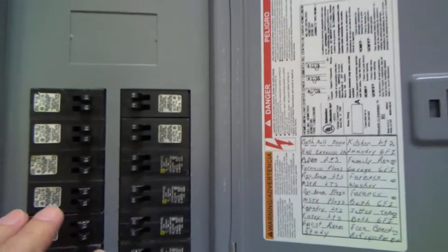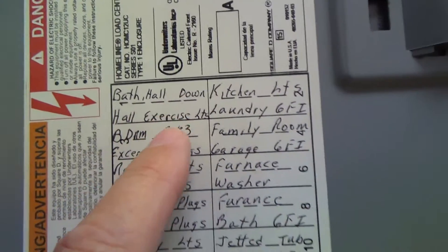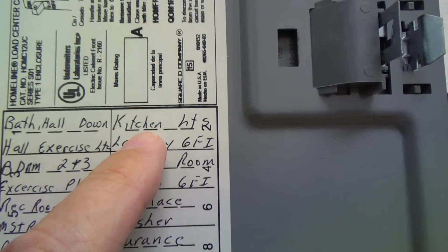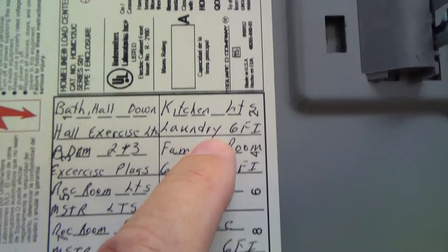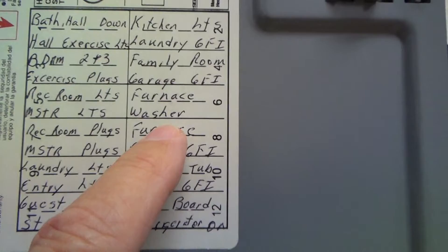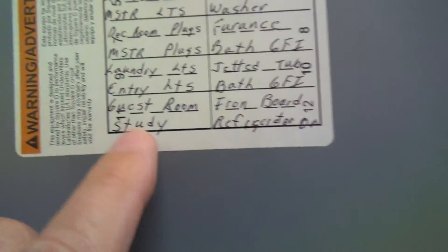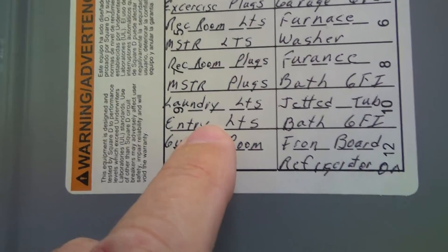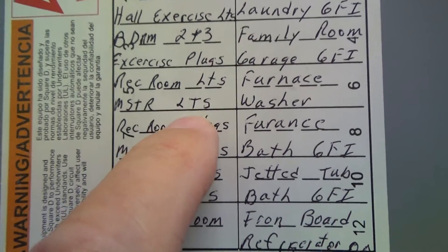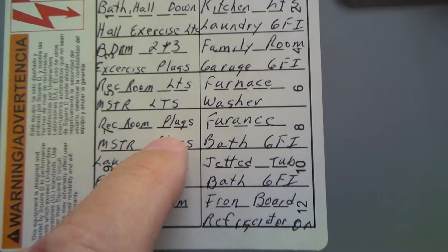Usually there's a label somewhere on here that says where each circuit goes. Here we can see: family room GFI, kitchen lights, laundry GFI, kitchen lights — it's not next to the kitchen — furnace, jetted bath, guest room, study, laundry lights, entry lights. Here's rec room lights, master lights — we're going to have to just pick one.